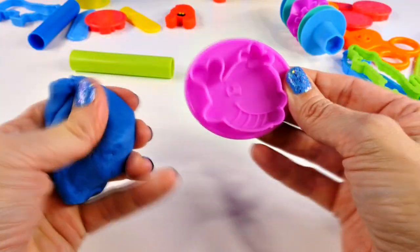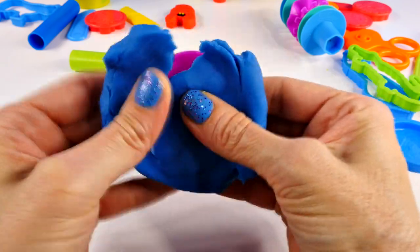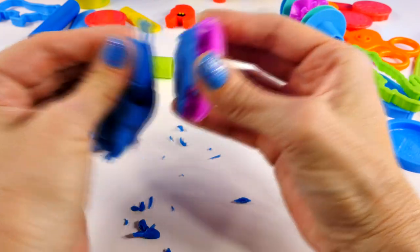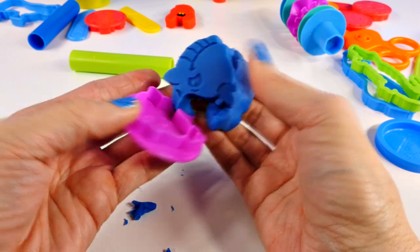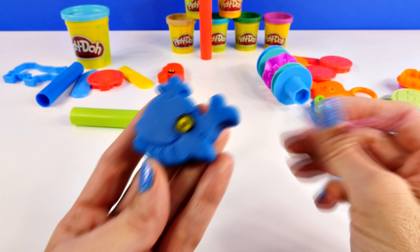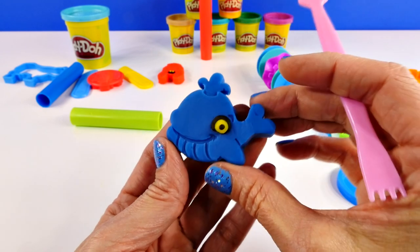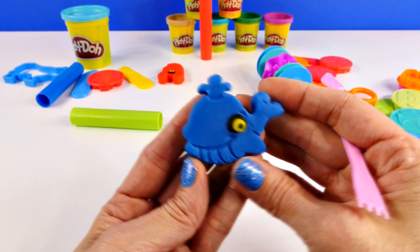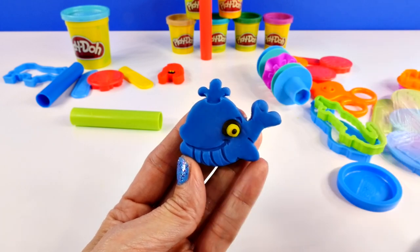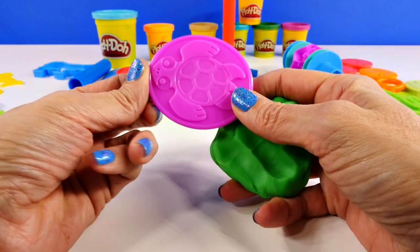Next, we'll use this mold and this blue Play-Doh to make a whale. Just like the lobster, a whale lives in the ocean, so they need salty water. Look how cute he is with that smile! Here is our finished whale — I just used some black and yellow Play-Doh to finish his eye. I wanted to show you guys: whales have blow holes right on the tops of their heads. As they come out from under the water and reach the surface, they blow air right out of the blow hole, and it makes like a big fountain, a spray of air and water.